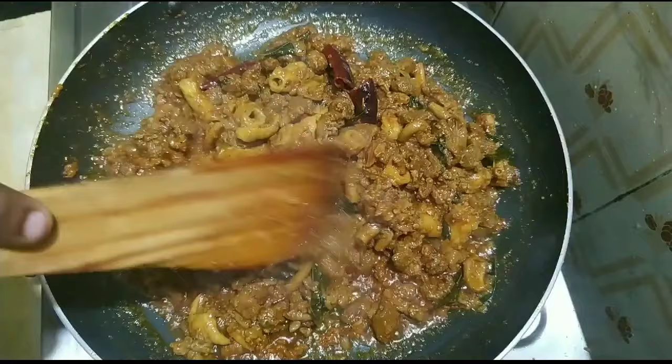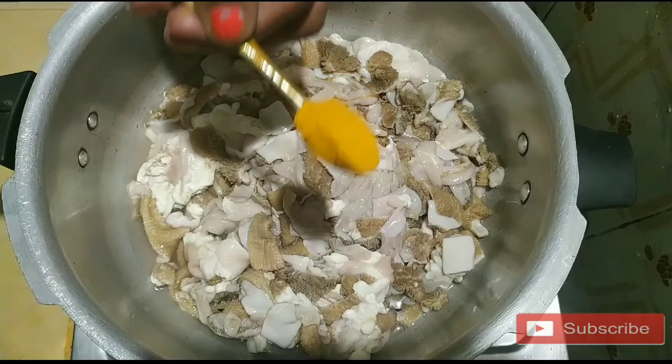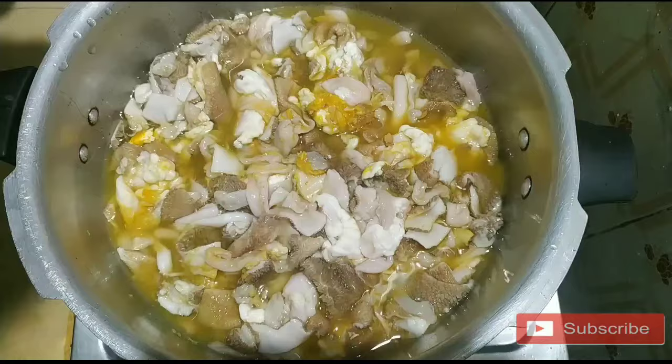We will put this in 4-5 minutes. Add 1 teaspoon of spice and 1 tablespoon of spice. Put it in the water. We will let it cook for 10 minutes.